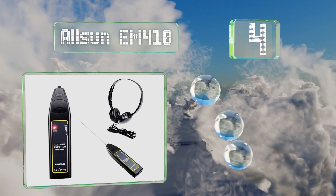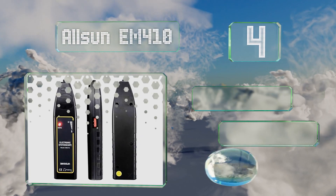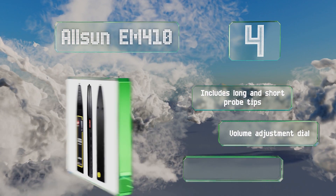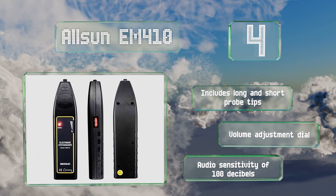Halfway up our list at number four, the All Sun EM410 is tiny enough to carry conveniently in a pocket and barely notice that it's there until you need it. It comes with long and short probe tips, a volume adjustment dial, and an audio sensitivity of 100 decibels.